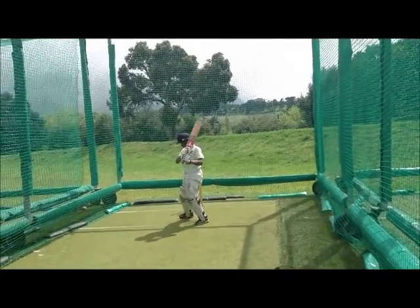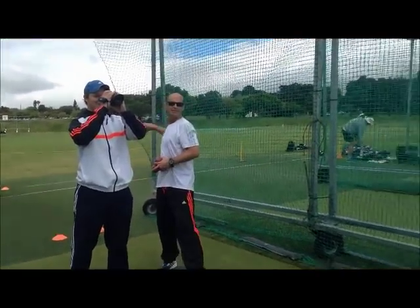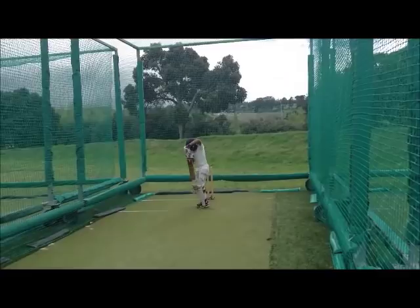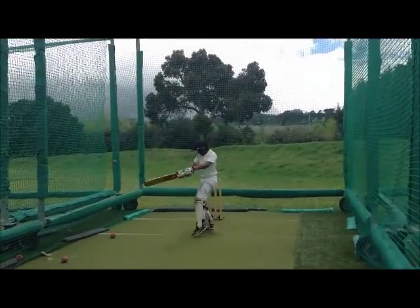Very good. Good shot. Five. One. Good shot. Nice. Good shot. There you go. Nice. Yes.